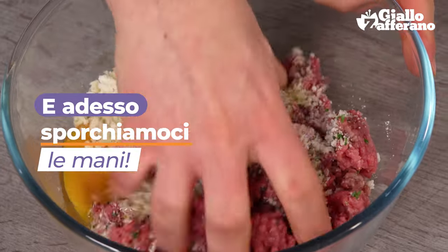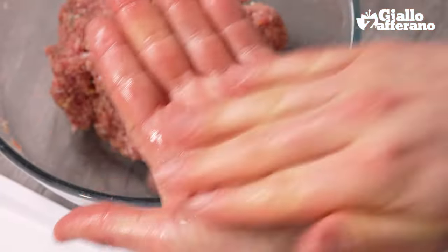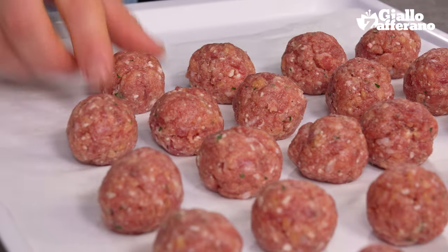In with our hands for working the mixture. It'll take a few minutes to thoroughly mix everything together. Now we can make the meatballs. Take a portion of around 20 grams and roll it to shape it into a ball of about this size, and when they are made I put them on a tray with parchment paper.